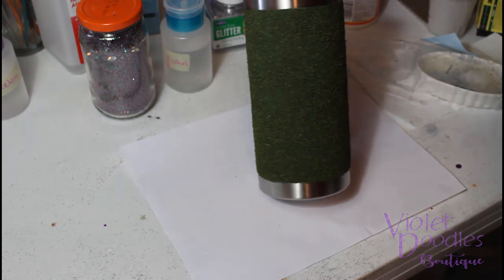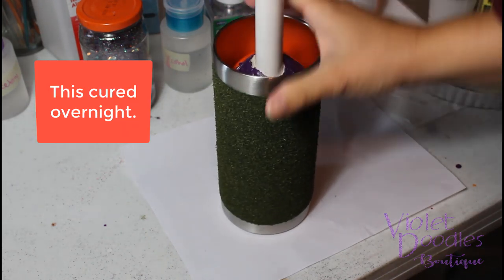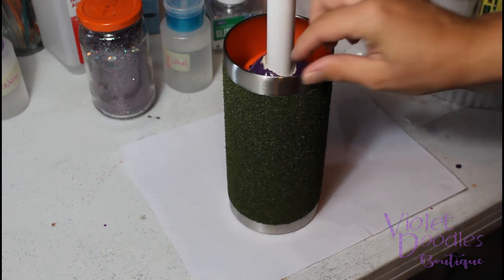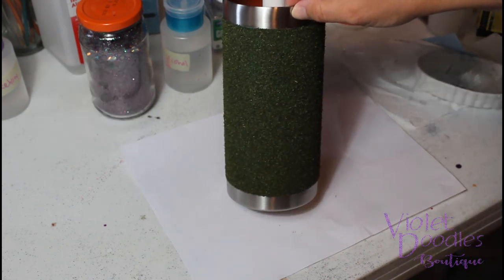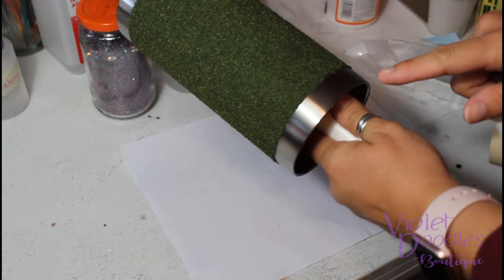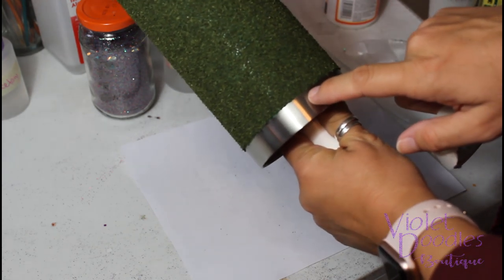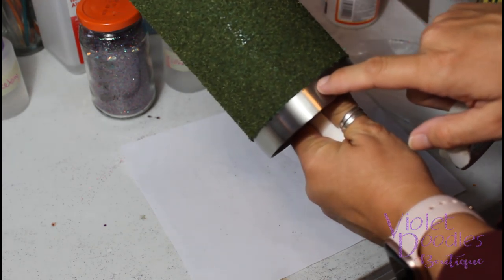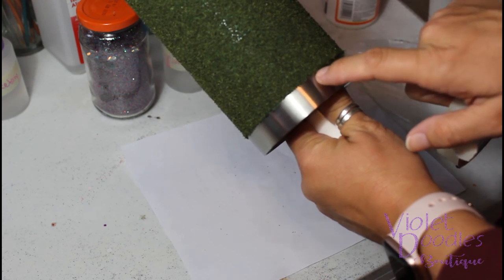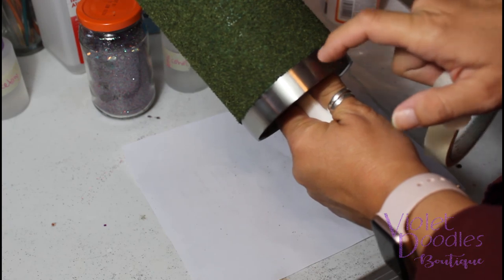The epoxy and dill are completely cured and you can handle it. The next step is going to be to tape it off again for another layer of epoxy. The way that I like to tape it off now is not right up against where the dill and the epoxy are, but just a tiny bit below it so that my next coat will cover everything and touch the bare stainless.